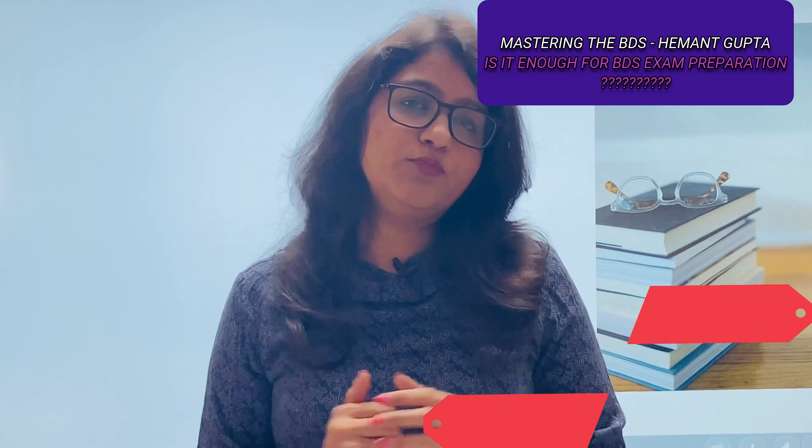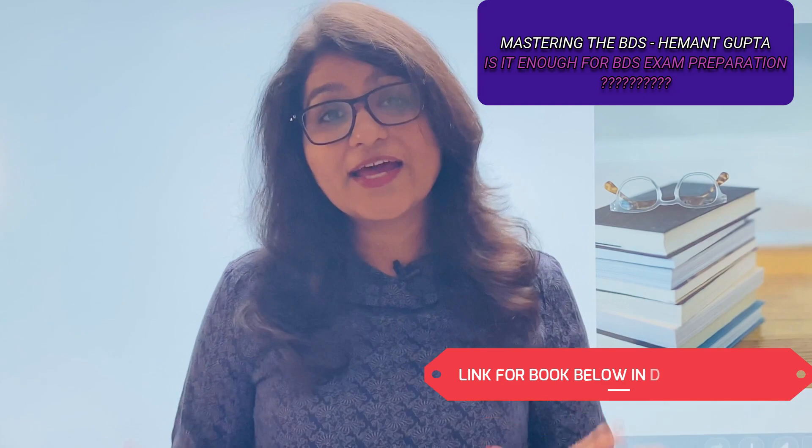Sometimes this book can also be used as a last resort — for example, if there are 20 chapters in a subject and you've prepared 18 but couldn't cover 2, you can at least give a quick reading to the answers in this book. But my personal recommendation is: this book is very good for referring to important topics. For answers and knowledge, read your core books.